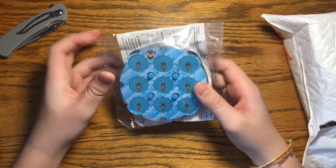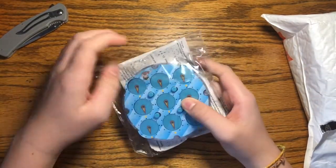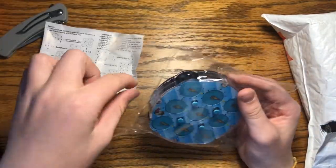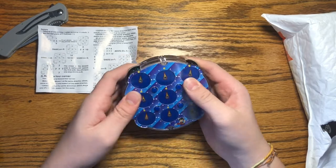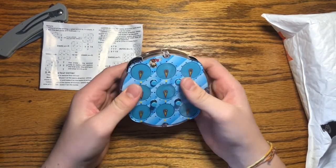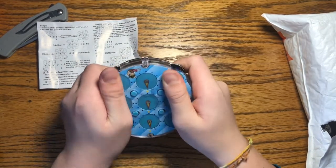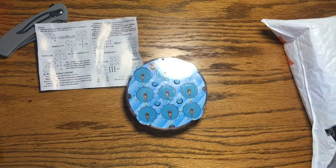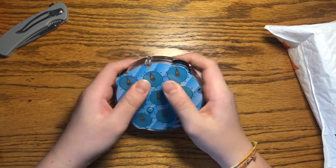This was on sale at SpeedCube Shop for about six dollars. I've never had a clock before so I'm pretty excited because this is a WCA event. The first non-cubic WCA event we're looking at — it doesn't turn side to side like a three by three or any other cube.